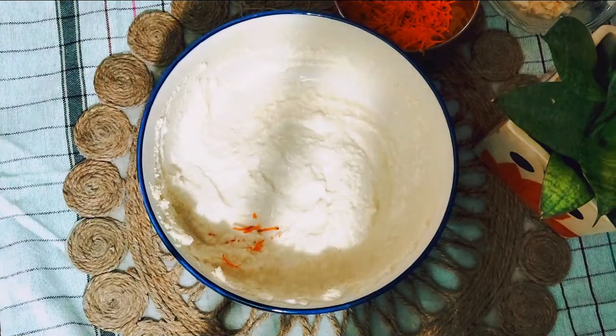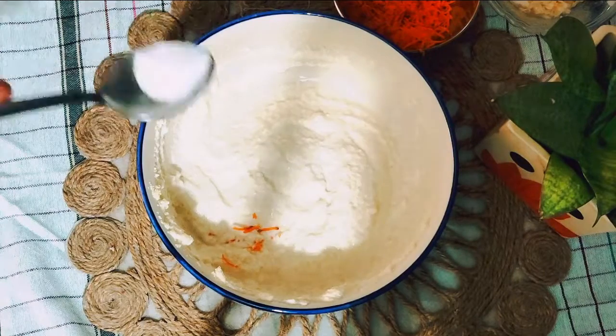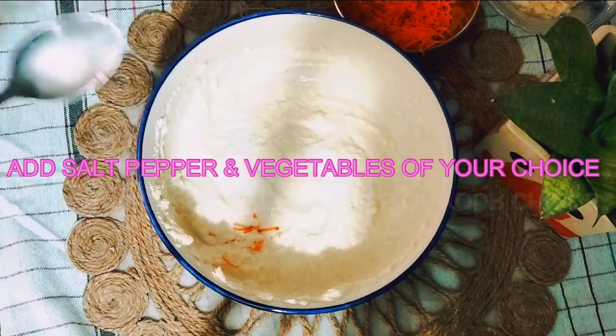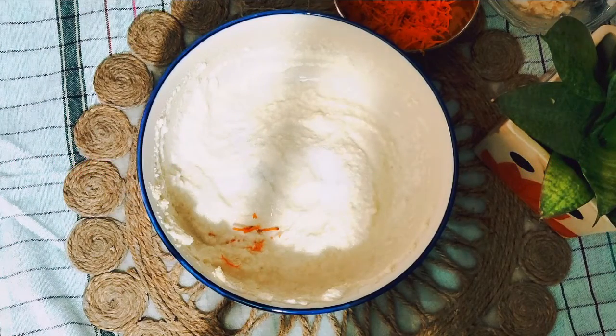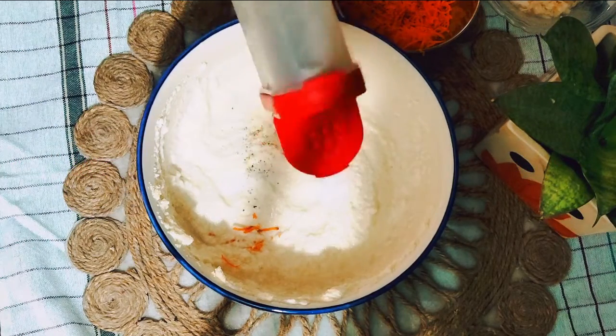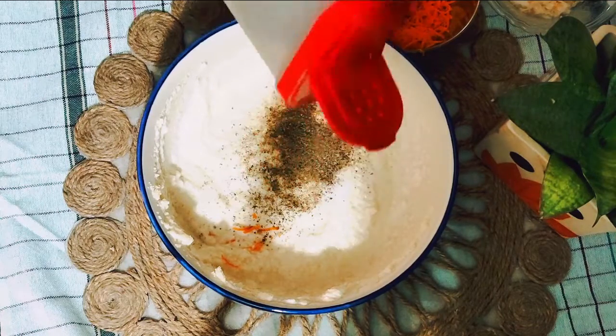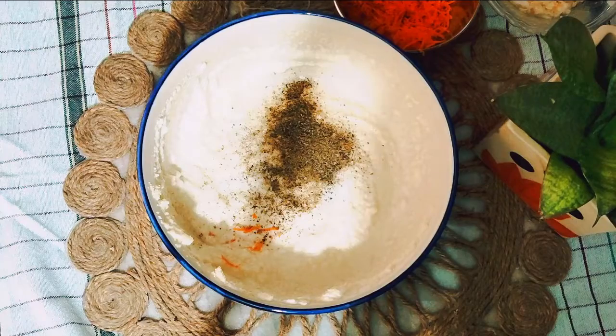After giving it a good mix, let the batter rest for about 20 minutes, and then we are going to add the rest of the ingredients. After the batter has rested, we are going to add our spices — basically salt and black pepper are my spices, because my kids don't like the flavor of green chili, so I'm avoiding it. The spice level depends on you.